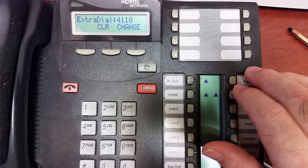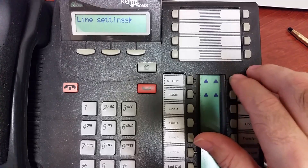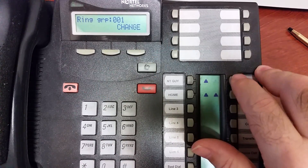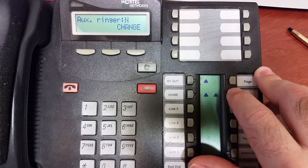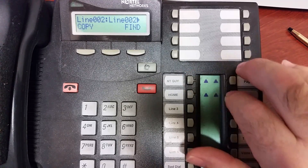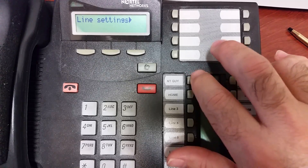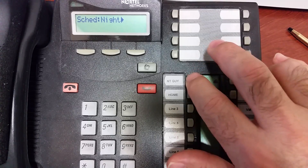Just take the defaults for Trunk Answer and Extra Dial. Under Line Settings, show the line settings — 0 0 1 — show Line 1, which is already assigned to Ring Group 1. That's perfect. Hit Next and make sure Line 2 is Ring Group 1 and Line 3 is Ring Group 1 as well. That's the reason I said to use Ring Group 1 — you can customize other ring groups, but I'm just trying to keep it simple.